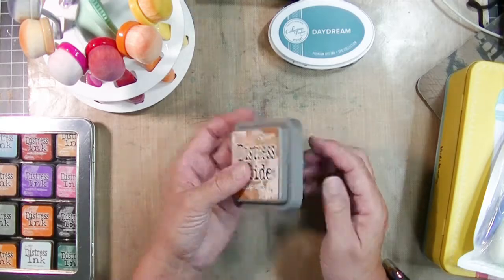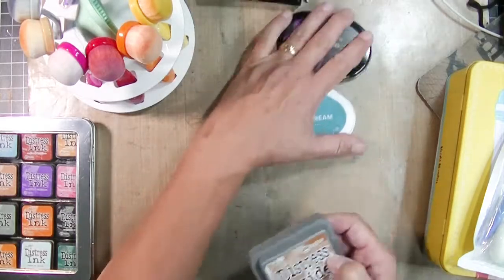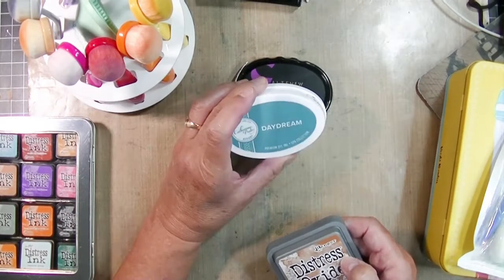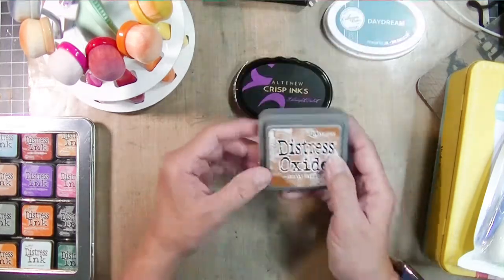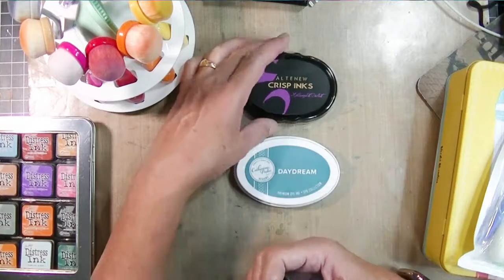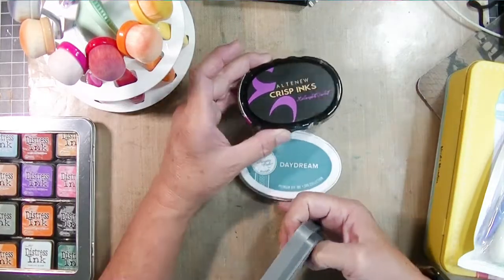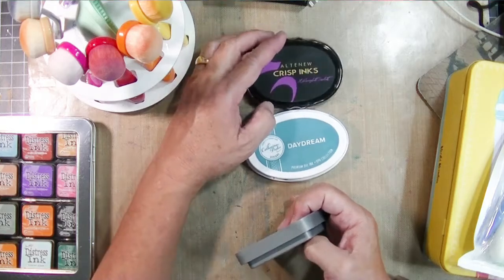If you look at the back of the ink pads, it will tell you what they're made of. The Altenew and Catherine Pooler inks are dye-based inks — they are water-reactive inks with special properties. They're wonderful, they clean up easily with water, and you can do a lot of techniques with water with these inks. They're a lot of fun to play with.